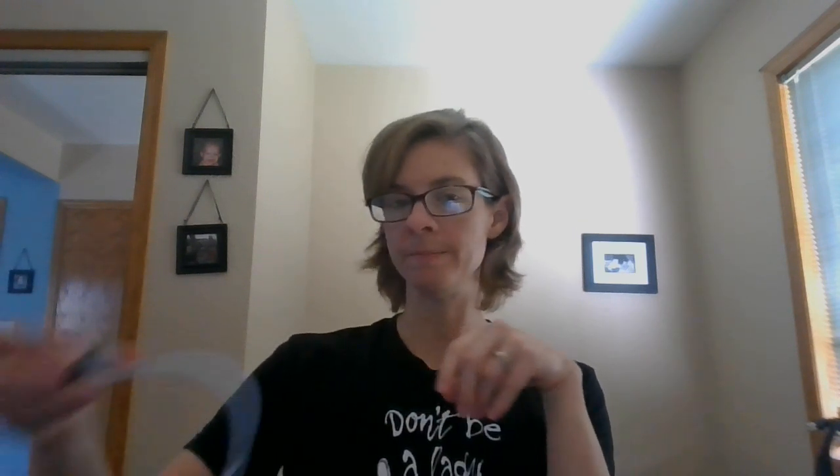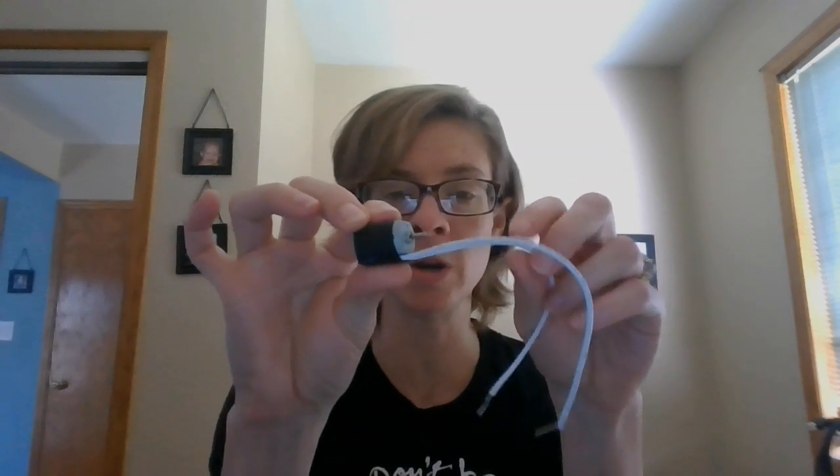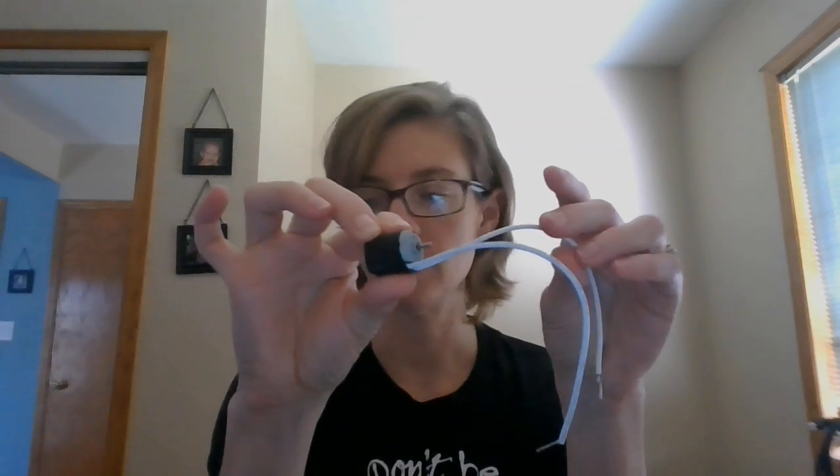So today I want you to explore electric motors. Here's what I've got — I've got an electric motor here. If you were in class with me I would have given you one of these to explore. I'm going to run a circuit by connecting the wires directly to a battery so you can see what happens. I'm going to attach a piece of tape here.